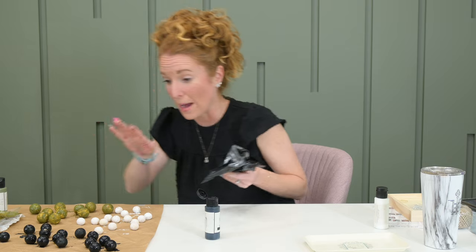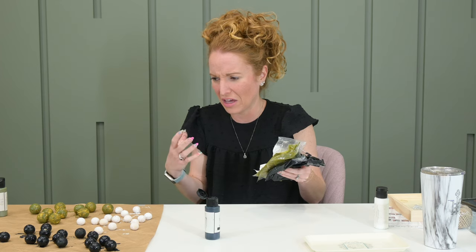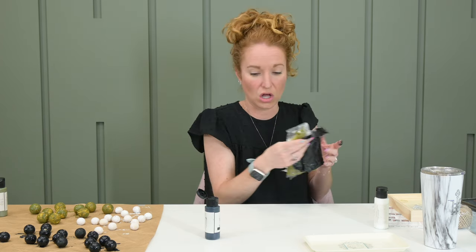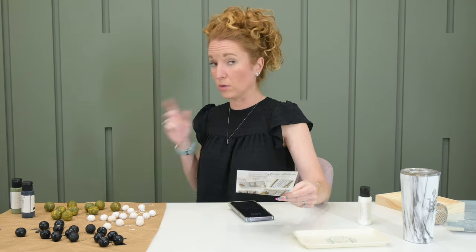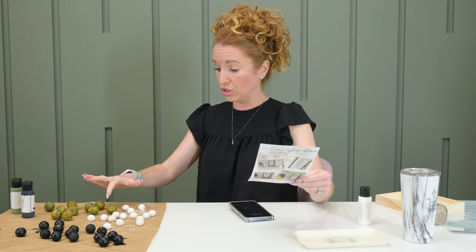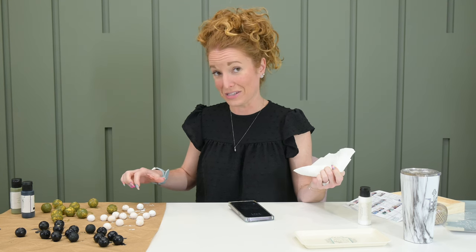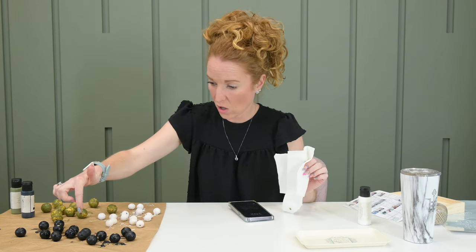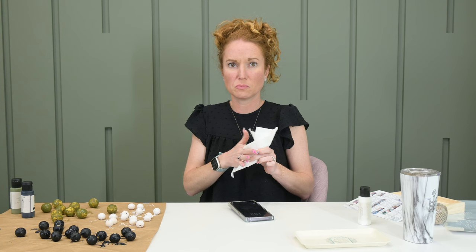By far my black ones look the best — they look actually really good. They're not real textury or real thick. Let these dry for about 20 minutes. Don't forget to rotate them, because they do dry and stick to the paper. And for those wondering — yes, the paint did very easily wash off. One of them is already dry and it looks good when you actually do it correctly — it looks pretty amazing.